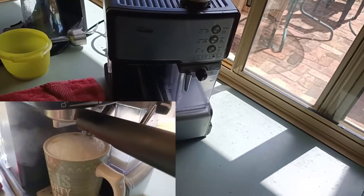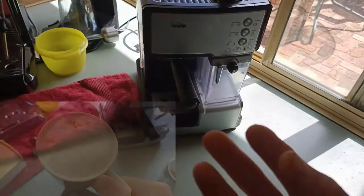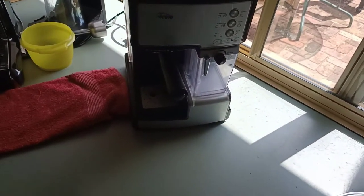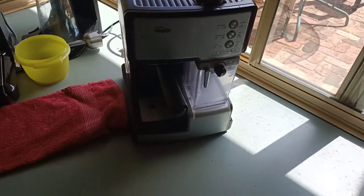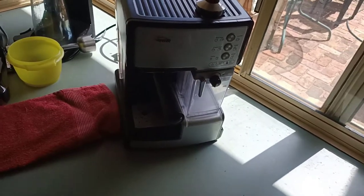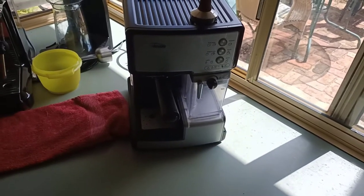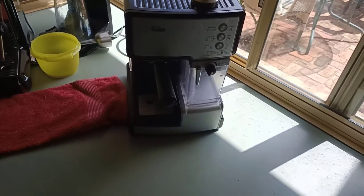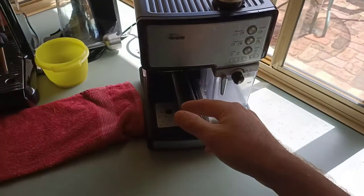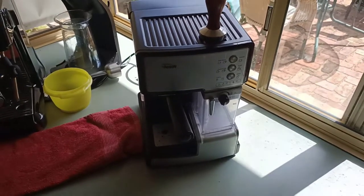When you pour milk into your coffee, after frothing it should be crystal clear with no bubbles. But with this machine it creates massive bubbles. And on top of that, the milk is not warm enough. I often had to throw the milk and then put it in the microwave for about 10 seconds — anything more than 10 seconds and it just explodes.